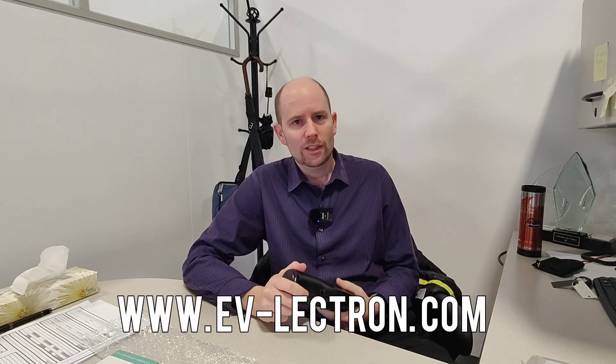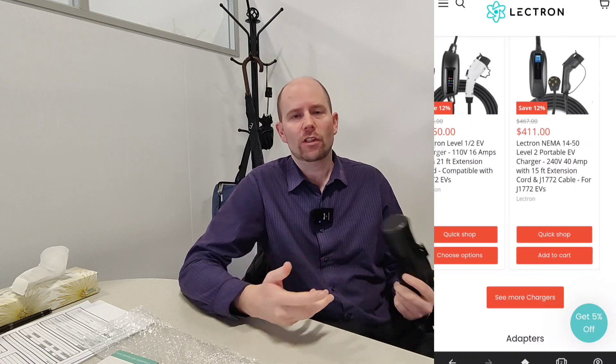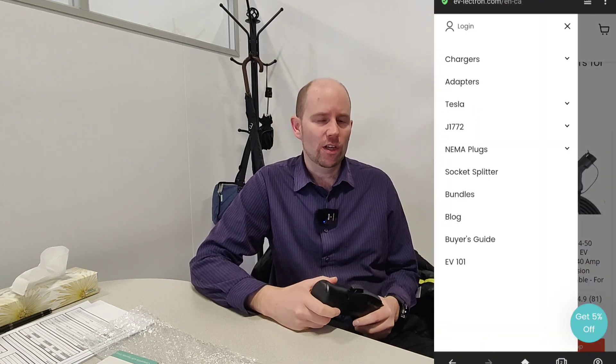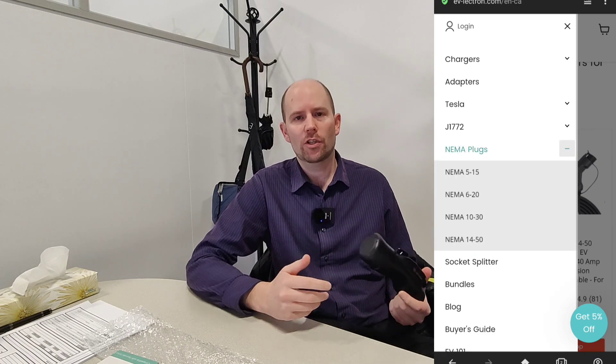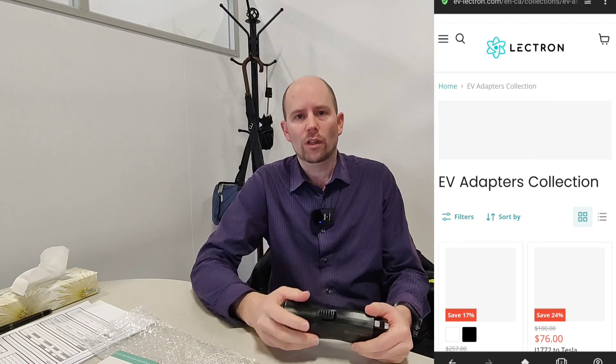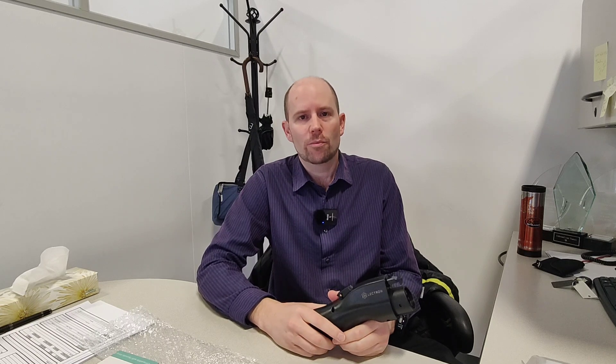This vehicle to load adapter and other EV-related products can be found at www.ev-lectron.com. They've got a wide selection of products specifically for electric vehicles. You can also find their Amazon store by searching for Lectron. I'll include links to both in the description below.